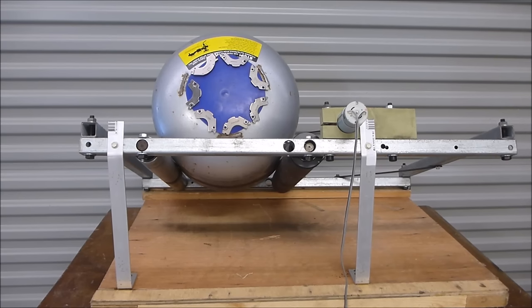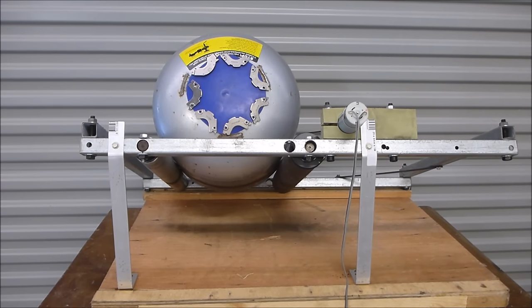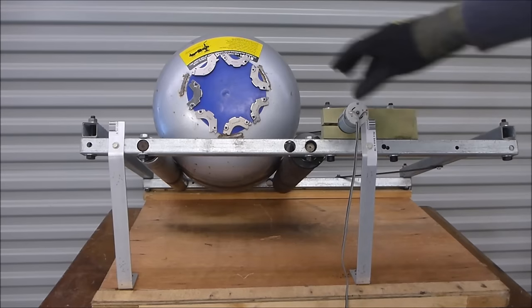Welcome to part two of the gold recovery without incineration series. This video is about the machines I've used for this that actually work. For those of you that are relatively mechanically inclined, you'll probably have already worked out quite a bit just from the picture. So without too much wasting time, let's get into it. We really want to put mixed ICs in one side and get a really fine powder out the other side, and one of the ways this can be accomplished is by using a ball mill.